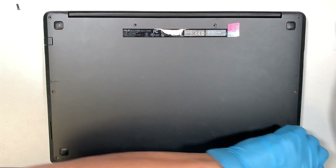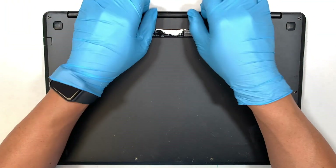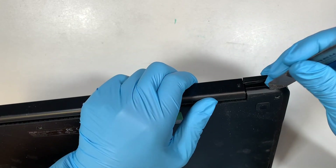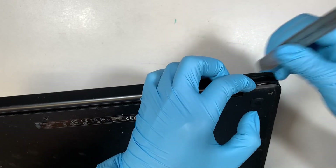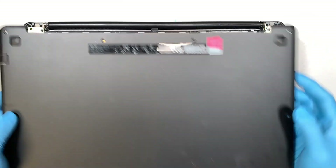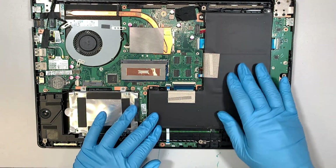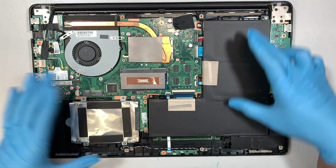Once you have removed all the screws, the next step is to go ahead and pry open the back cover. I'll be using a metal prying tool, trying to find the weak spot. Usually I like to start from the corner and then just pry it open entirely. Once the back cover is removed, you can see the internal parts of your laptop.